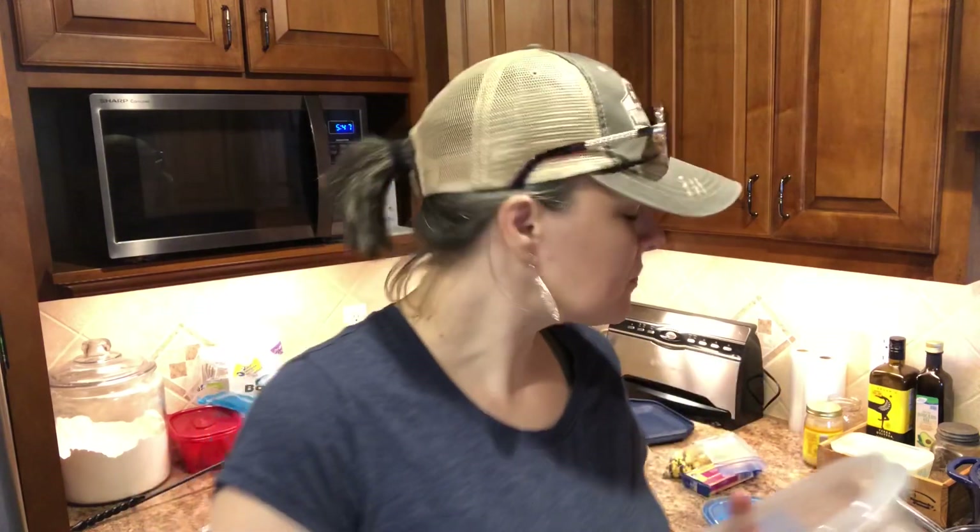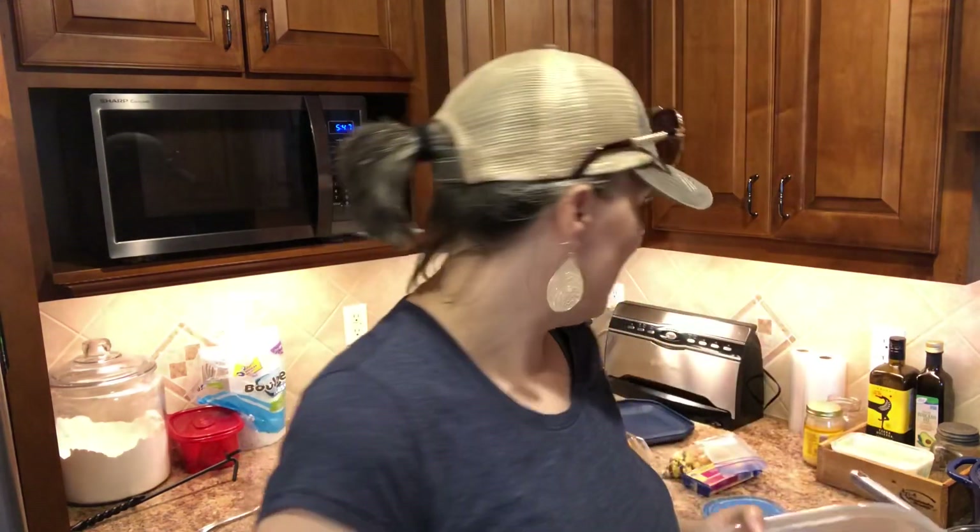I'm actually only going to use one of these chicken breasts — the other one I'm going to keep for myself, because I do low carb and Zatarain's rice is definitely not low carb. So I'm going to keep one back for myself and use the other one in the rice.